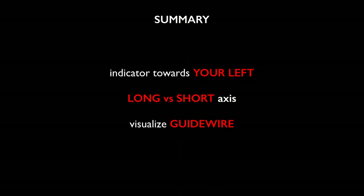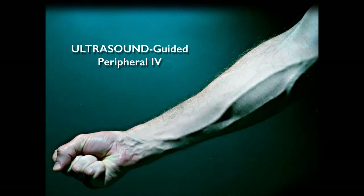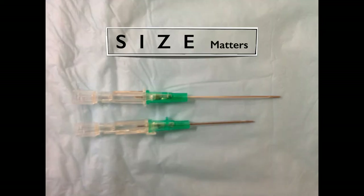In summary for central lines: make sure the indicator on the probe is towards your left. Choose either long or short-axis approach — I recommend using the short-axis approach first. Always confirm your guide wire prior to dilating your vessel. For ultrasound-guided IVs, the technique is exactly the same, but you're using peripheral IV catheters. Try to use a longer catheter if possible — shorter catheters sometimes get dislodged, while longer catheters have been shown to stay about a day or two longer.